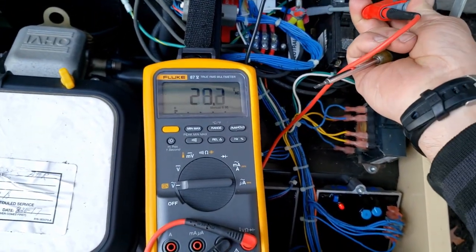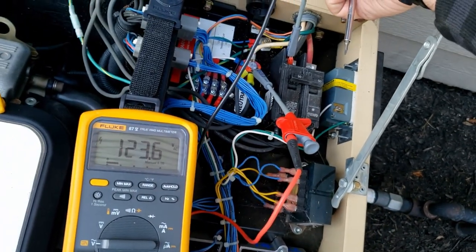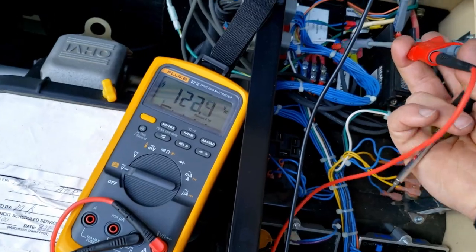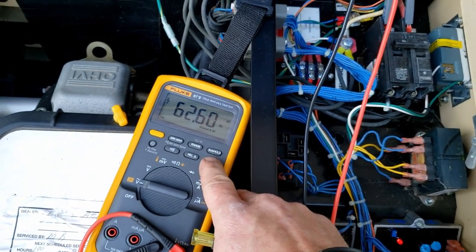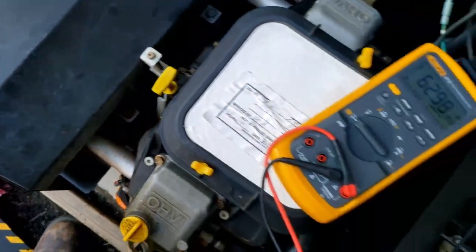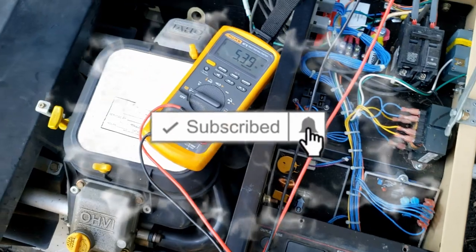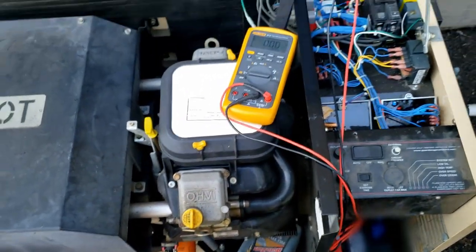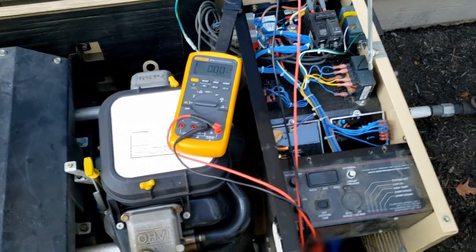What's a little bothersome here is it didn't produce voltage at first, but then it did on the second start. I don't know what the story is on that, but it kind of bothers me that we may have some additional issues. I'm going to go ahead and run it again to see what we get.